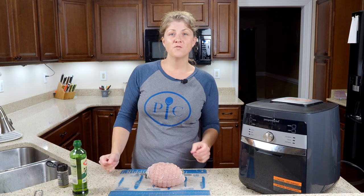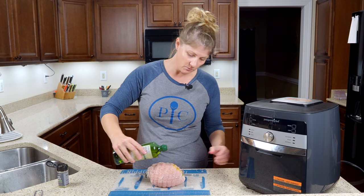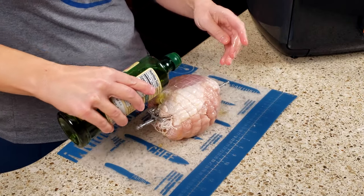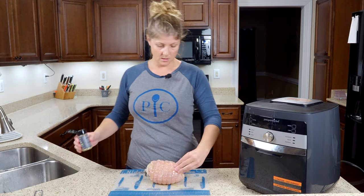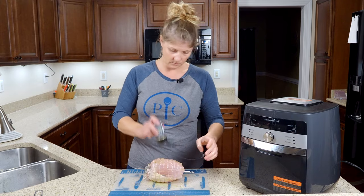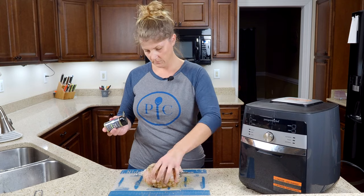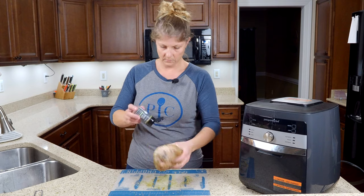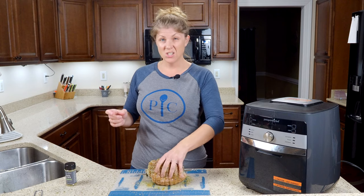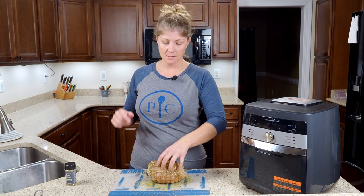Now you're ready to season. First we're going to put on the olive oil, then add the seasoning. Just drizzle your olive oil on and keep turning it to get the whole thing covered. Then add your seasoning of choice — I'm just patting it on to make sure it sticks. The garlic and herb rub is one of my favorite seasonings for different types of poultry — chickens, turkey. Do you have a favorite seasoning you like to put on chicken and turkey? Let me know in the comments — I'm always looking for new ideas.